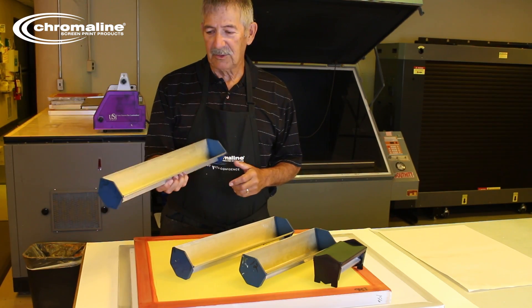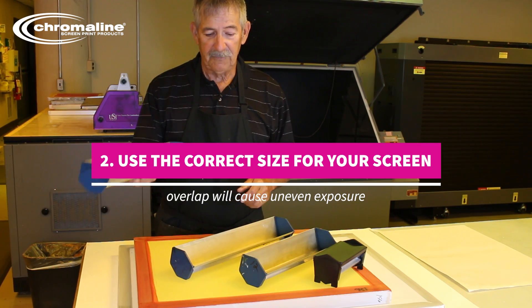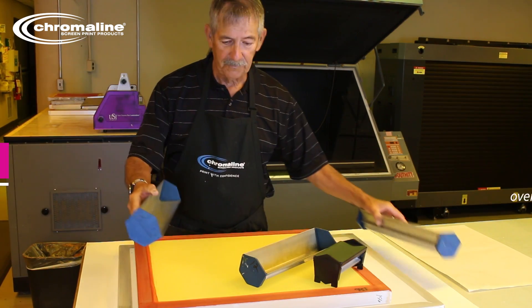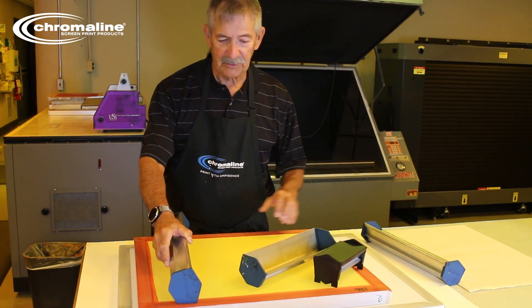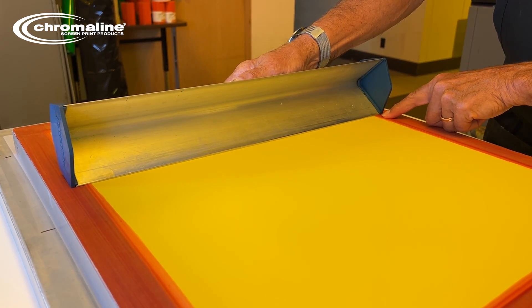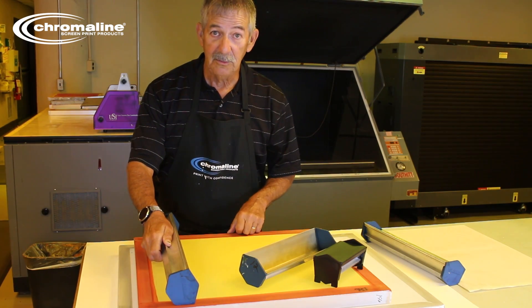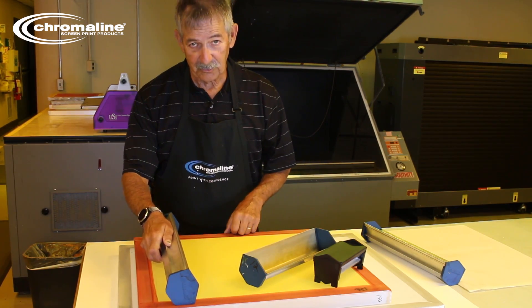The second thing about your scoop coater is you've got to make sure you have the right size for your screen. This scoop coater is too big for this screen — you can see it's actually resting on the frame itself. If that ever happens, guaranteed your scoop coater is too big; it has to be a little shorter.